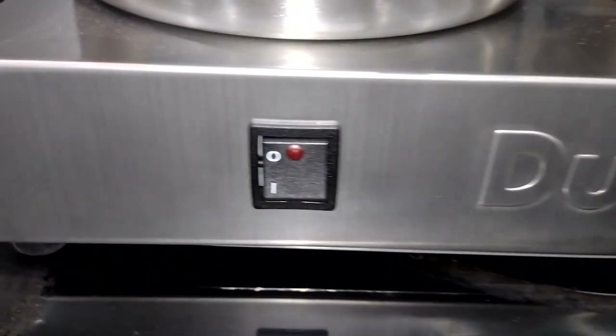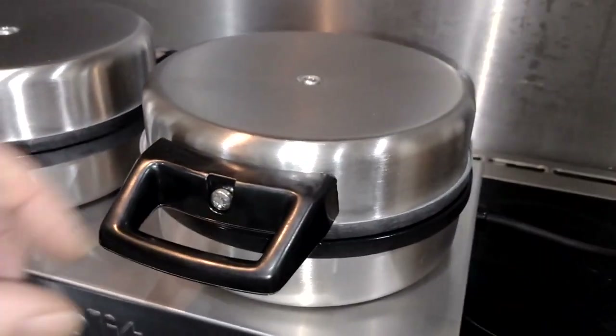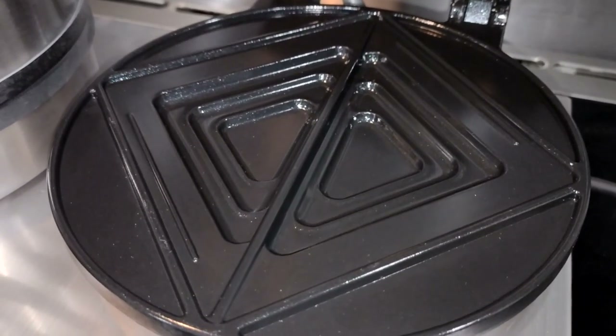Beautiful stainless steel bit of equipment here. Put one side on, put two sides on. Nice solid lid — lift it up — lovely plate. Look at all those little triangles in there. Those are going to be amazing.